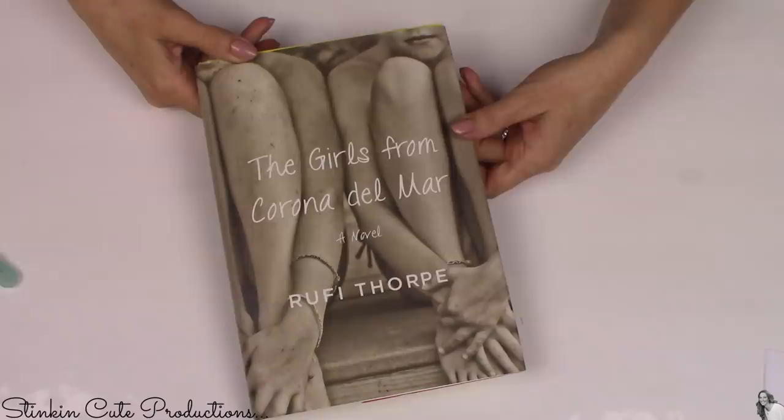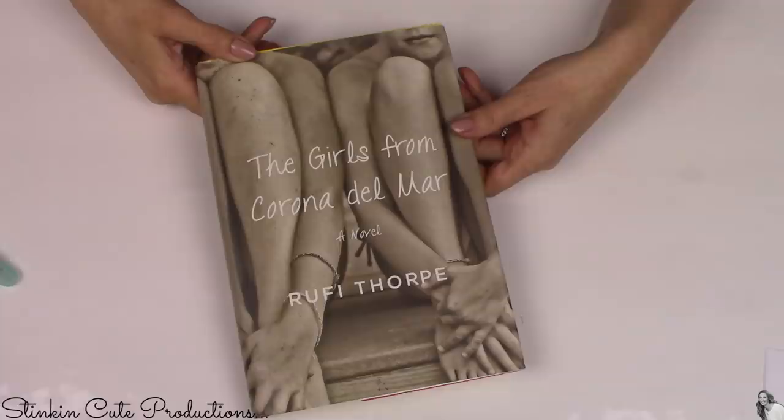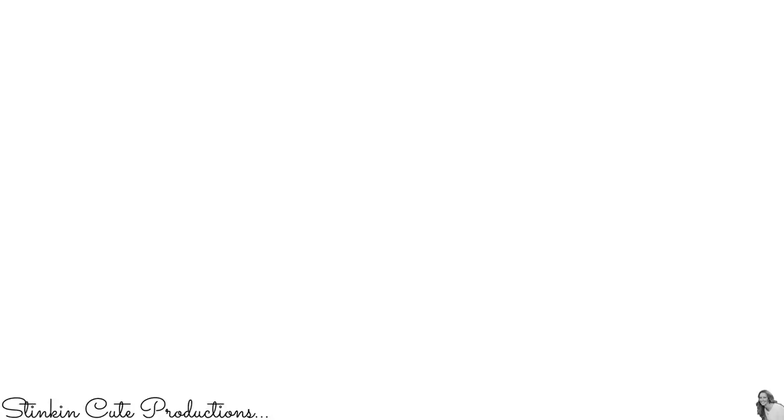For this DIY, you're going to need two hardcover books. If you've got some on hand already that you want to repurpose, perfect. I didn't have any that I wanted to use, so the Dollar Tree seemed like a perfect option because they've got tons of books, they're only a dollar, and I don't have any emotional attachment to them. If your hardcover book has one of these paper covers on it, go ahead and remove it because we don't need it.